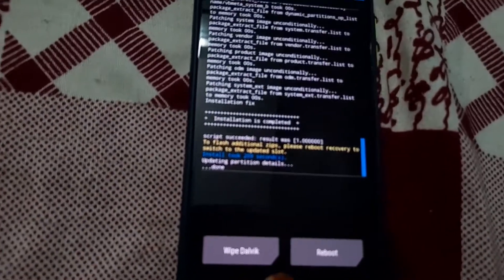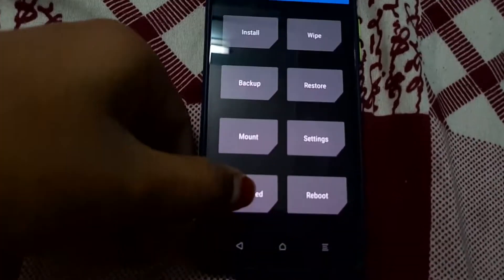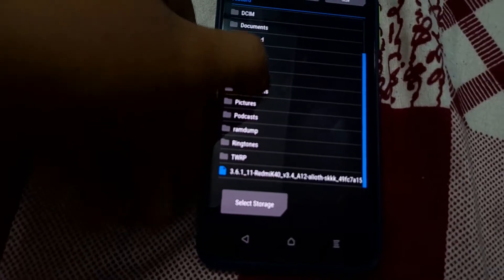Now press the home button and go to Advanced. Tap on Install Recovery RAMDisk. Select your TWRP file and swipe to install.